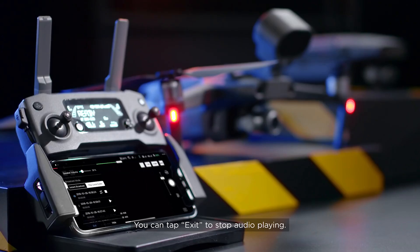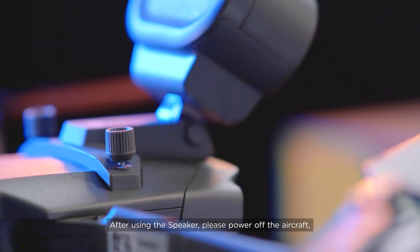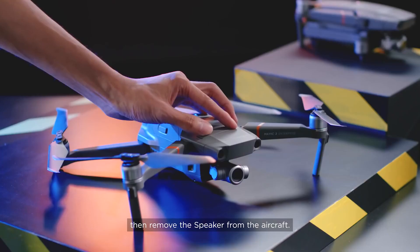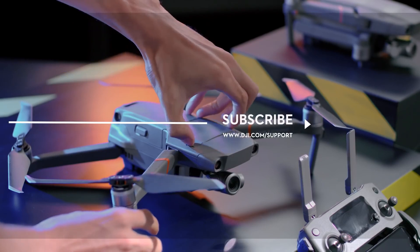You can tap Exit to stop audio playing. After using the speaker, please power off the aircraft, then remove the speaker from the aircraft. Please remember to attach the port cover to protect the extended ports.